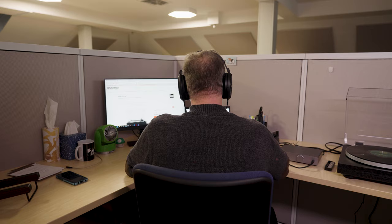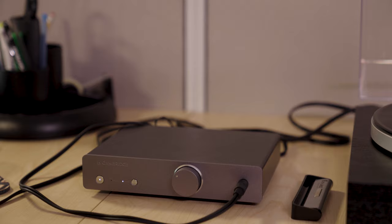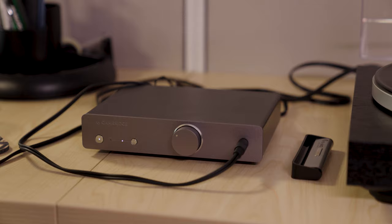Since part of my job at Crutchfield is to write about two-channel audio, I like having the opportunity to have a system right there at my desk. While I'm doing my job, I can set up a turntable, set up different headphones, try different pieces, swap them in and out, and actually do some of the auditioning and demoing that I need to do in my day-to-day work right there at my desk.